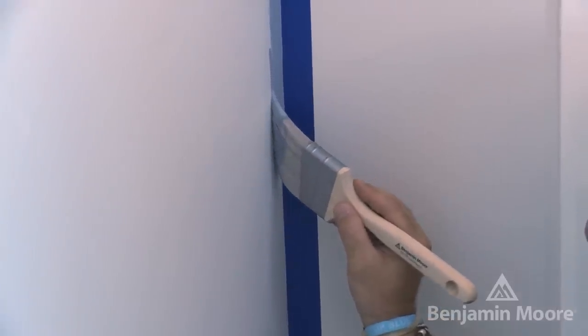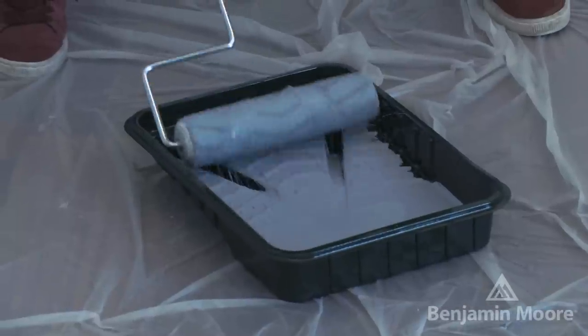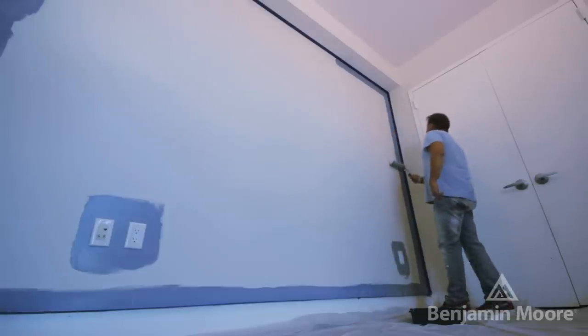I'm using a two and a half inch angled sash brush to cut into the edges of the wall. Next, we're going to use a roller to paint the main color on the accent wall. We're going to start from one end and work our way to the other end until all surfaces are covered.